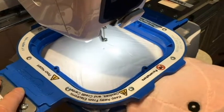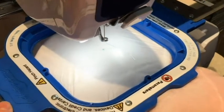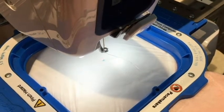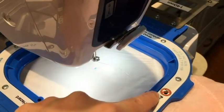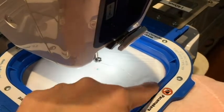Since we're using a different brand of hoop, you want to make sure you do the trace every time. When I did the trace with it on the exact center mark, it came over too far — it was definitely going to hit this edge of the hoop.